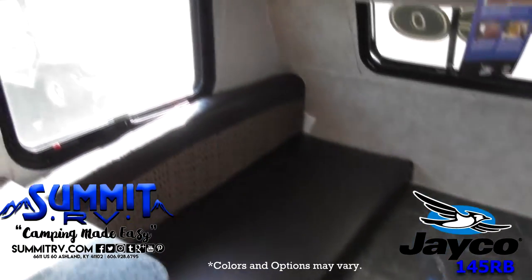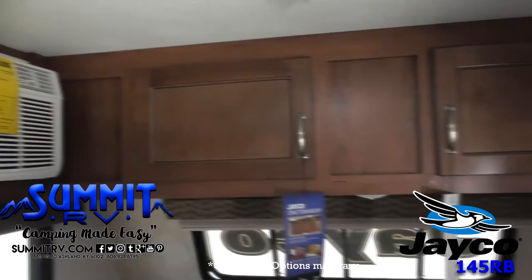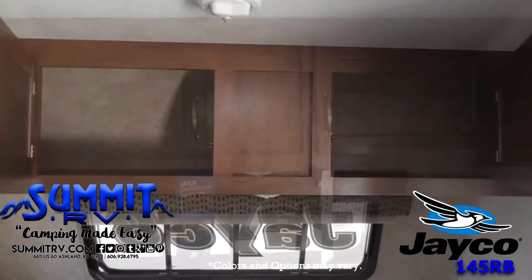Inside this travel trailer, you'll find a wardrobe to the left of the entry door and a rear bath. In the bath, there's a tub, shower, and a toilet.